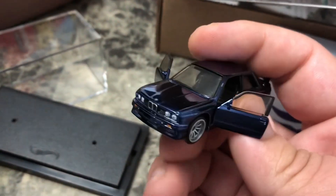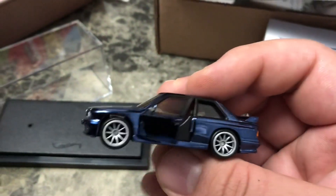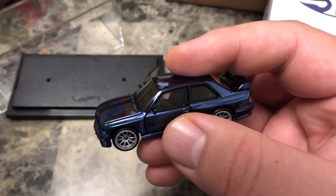Let me know what you guys think — if you like it, or would you have rather had an opening hood? Or would you rather have both opening doors and opening hood? It's kind of hard to get them to open though if you don't have nails, you're gonna be struggling just like I did.